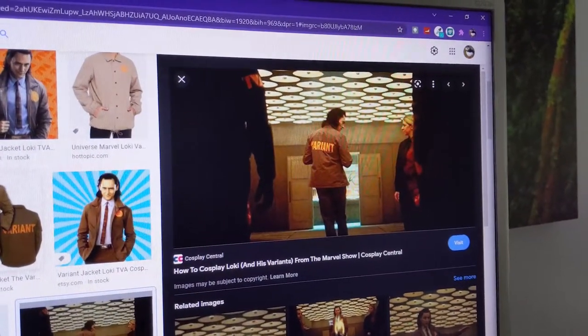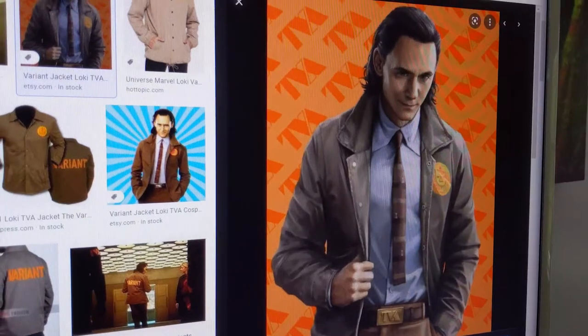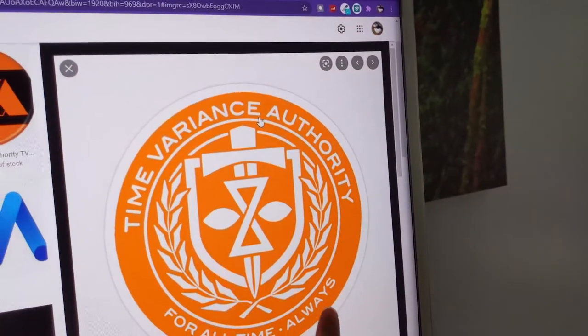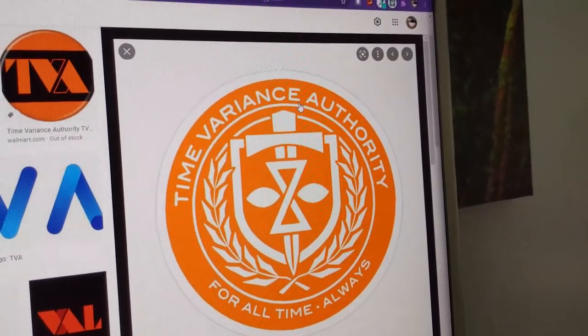I don't think it should be too difficult, at least the word part, but it might be a little tough to do the logo on the front, so I guess I'll start sketching it out and see what materials I have. Here's the back of the jacket — it's pretty self-explanatory, but that logo looks a little tough. I was thinking of not doing the words around the outside and just doing the center design, because I don't think you can really see it that much anyway.